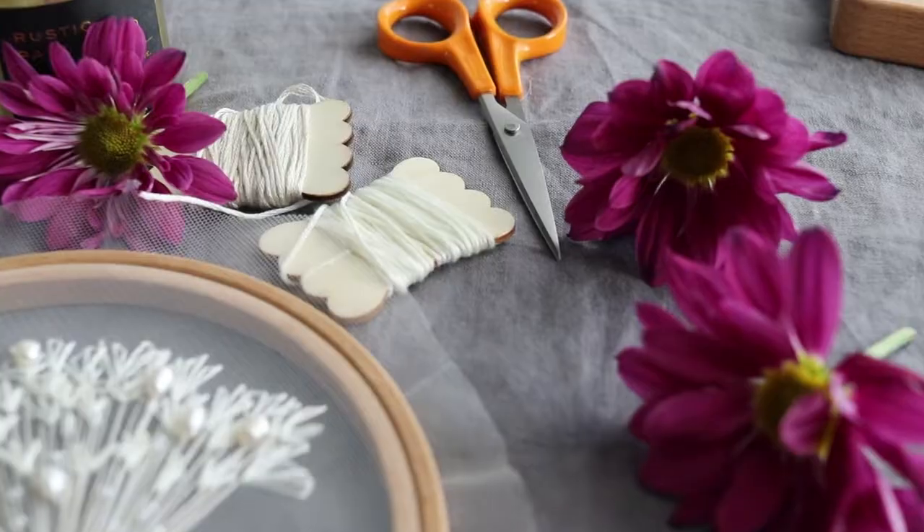Hi friends, my name is Julia Shore. I'm a modern embroidery artist from California and this is my class on Botanical Embroidery on Tulle.